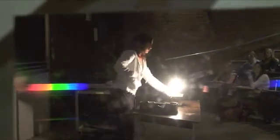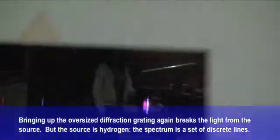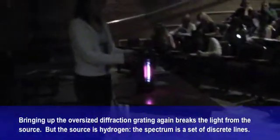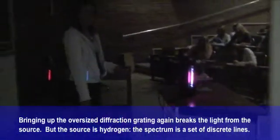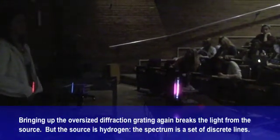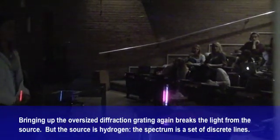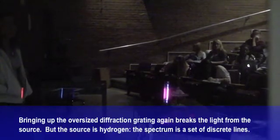We're going to cut the incandescent. Now we're going to turn on the hydrogen tube. What does the observer see? That is a central question in any scientific activity. Swing it over here for these guys — you in the front row should be able to see it now. What's different about the two spectra? What's different about hydrogen versus the incandescent light bulb?